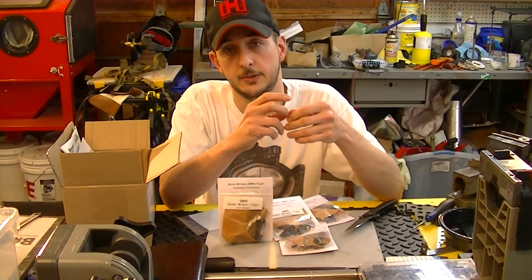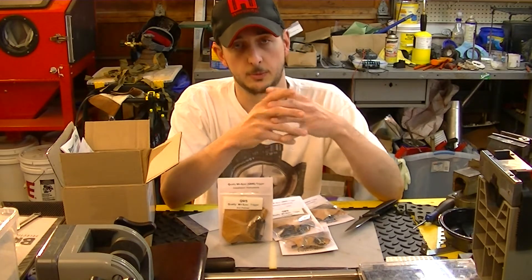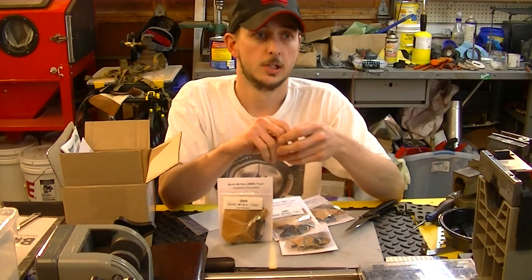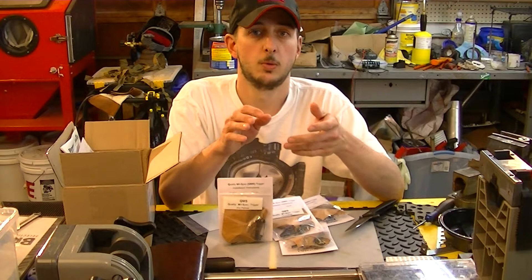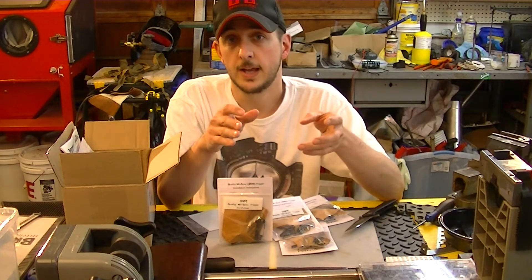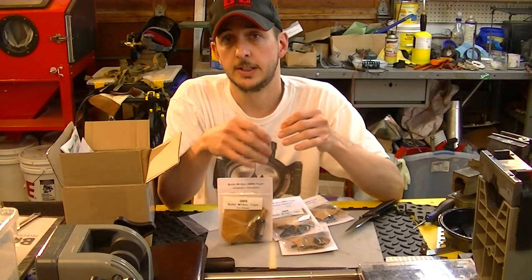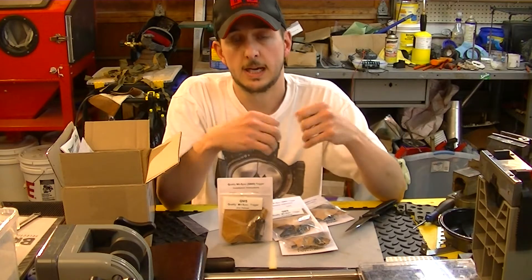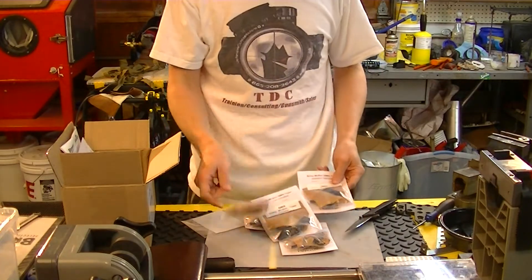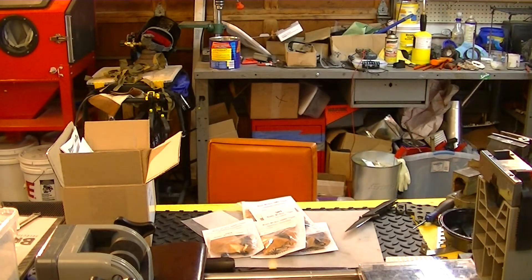You wouldn't believe the difference that it makes. And for the difference in cost of these versus a regular mil-spec trigger — these run about 60 bucks — it's well worth it. Because someone would end up paying me more than that in the time it would take me to clean up a mil-spec trigger when you can just buy it like this. So, pretty nice setup. Got more of these on the way, but just figured I'd show you guys that.